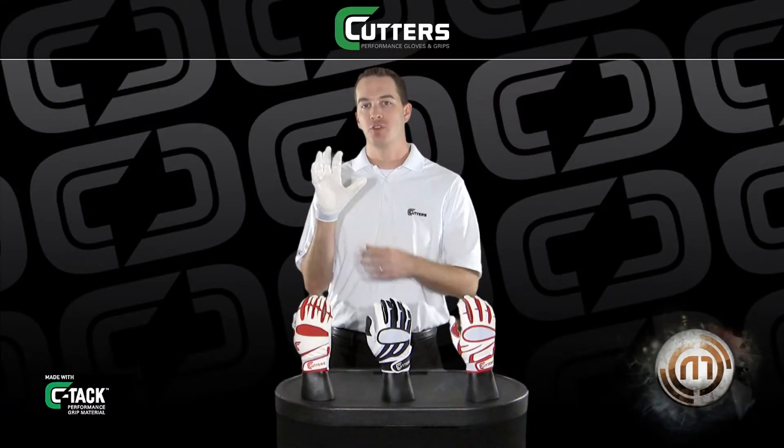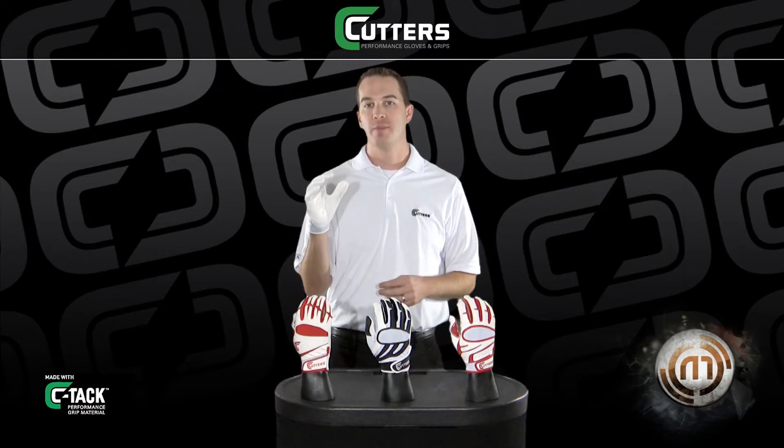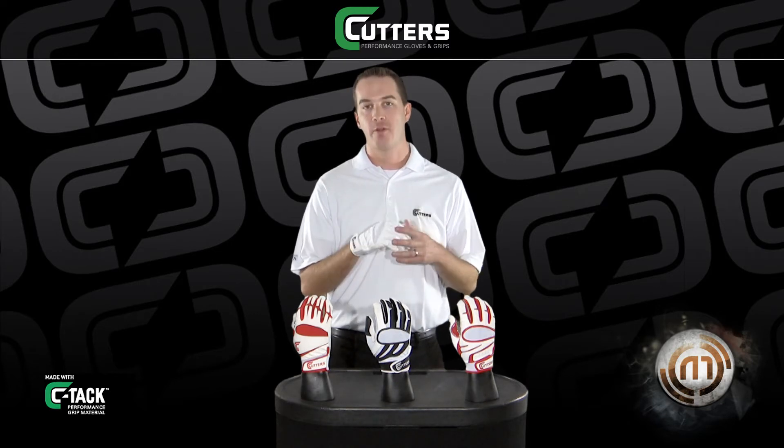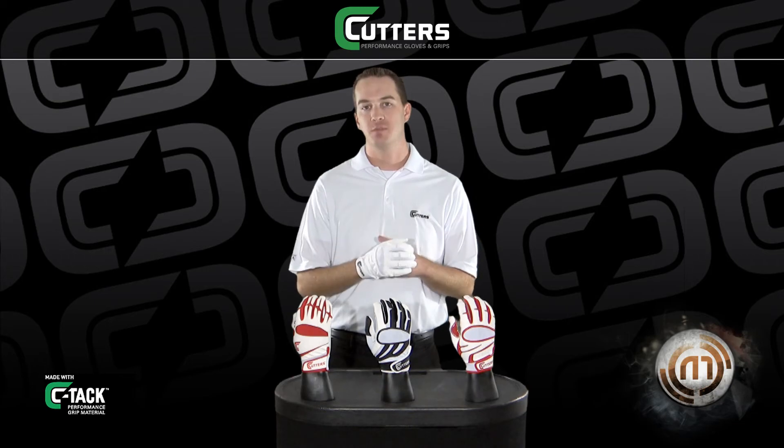This glove features SeaTac performance grip material strategically placed in the fingers and the palm, minimizing grip pressure on the bat while improving durability. The Endurance features a breathable perforated back making it very lightweight and is fully synthetic, meaning it is machine washable.